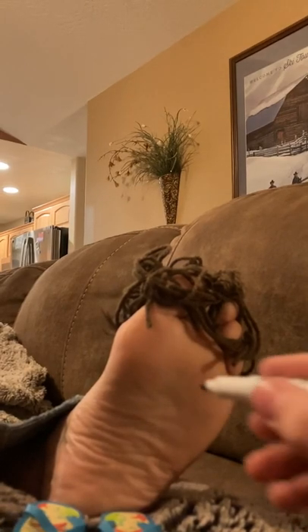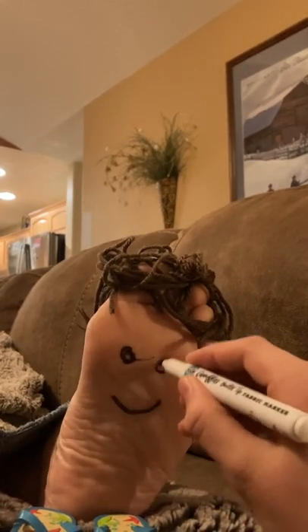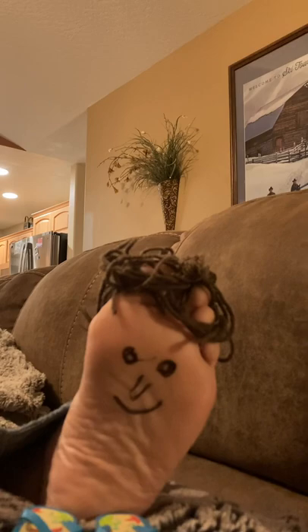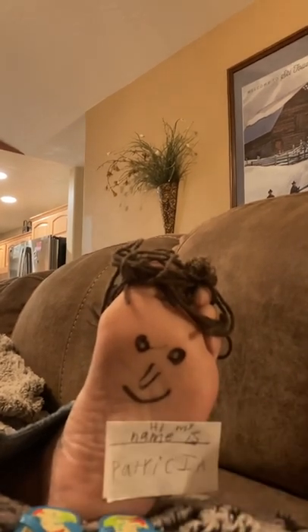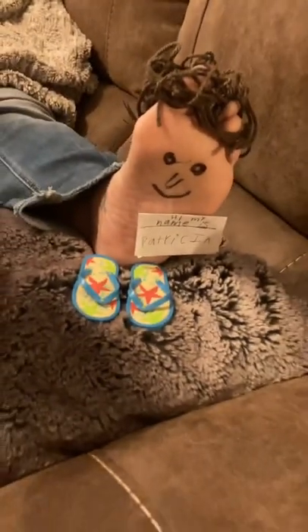They deserve love as much as we do. This video is dedicated to all the feet out there. We care for you. Come see my office today. Give your foot a better chance. I hope it's amazing. Thank you.